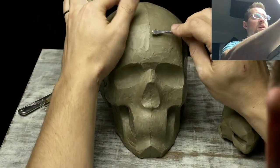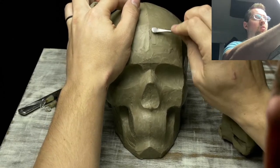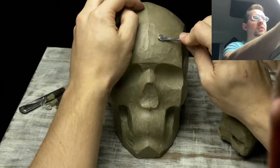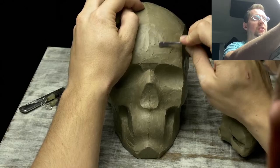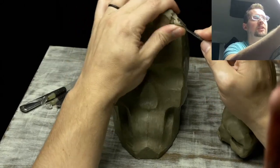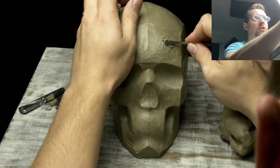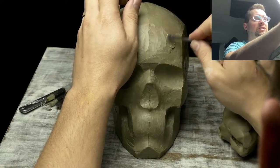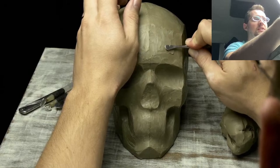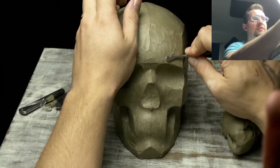Whatever type of clay you have can work. Natural clay is what most sculptors have used throughout history — it's natural, organic, comes right from the earth. You can even make your own; I've seen videos on YouTube on how to make water-based clay. I should do a video on that because it really isn't difficult to find.